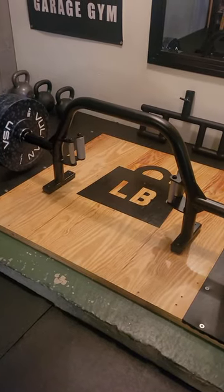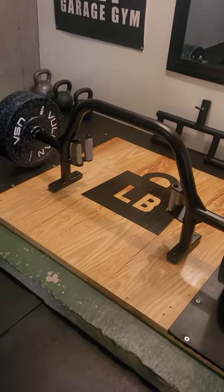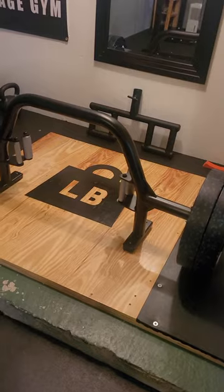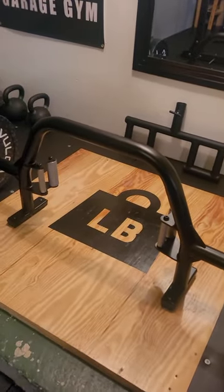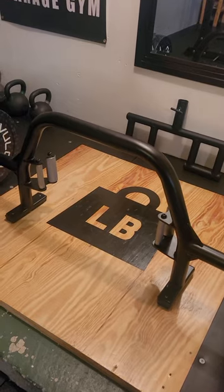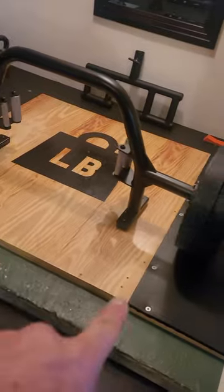Alright, this is a quick review of the Vulcan Ox Hex Bar that I just got in and I'm testing it out. It's very similar to Kabuki's, I'm guessing, by the looks of it. Very high quality. There are a couple of companies coming out making this design which has the footings.